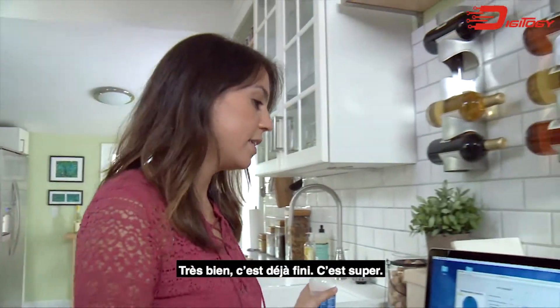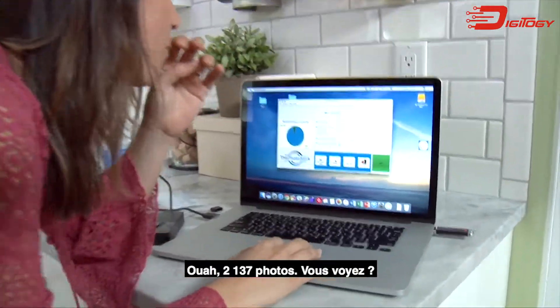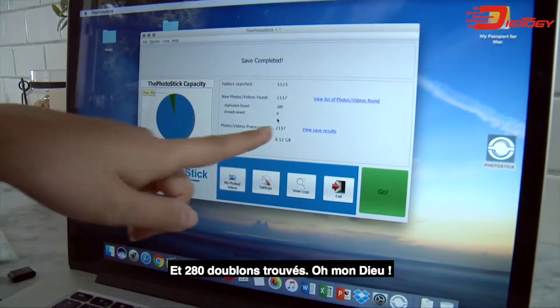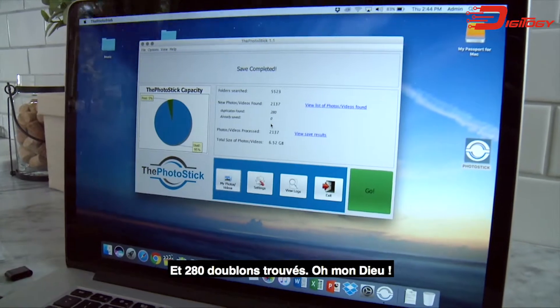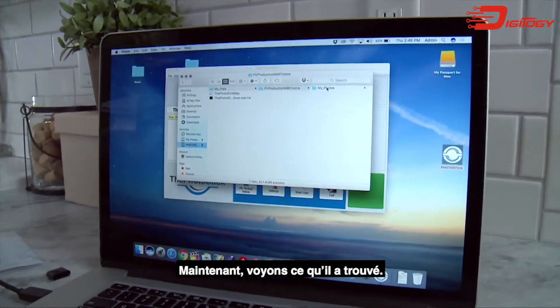It's already done. This is awesome. Oh my goodness — 2,137 pictures, do you see this? And then 280 duplicates found. Now let's see what it's found.